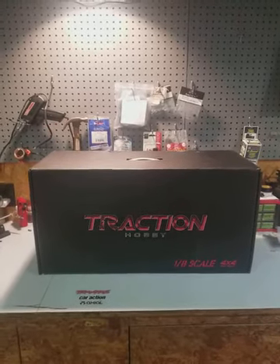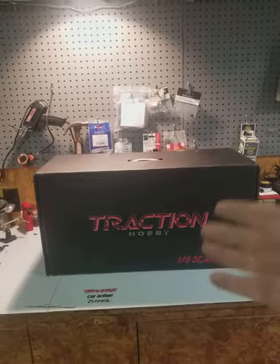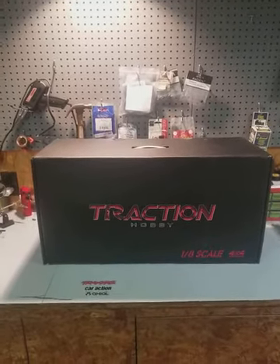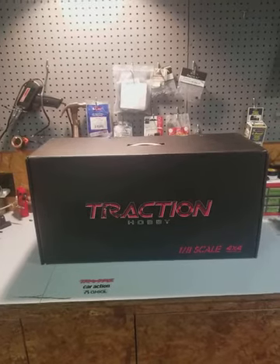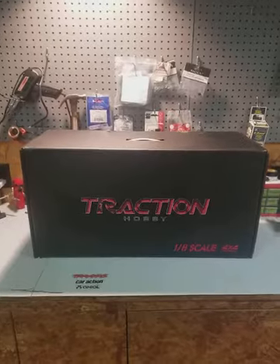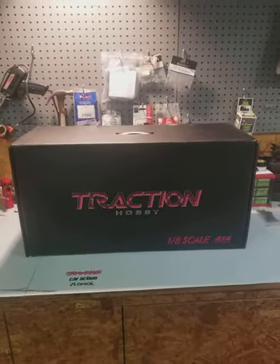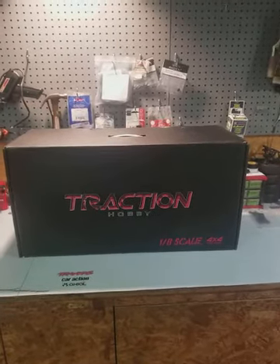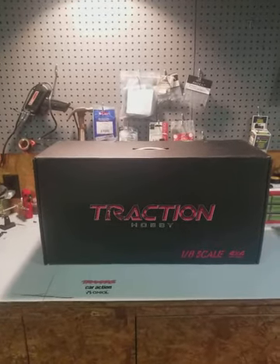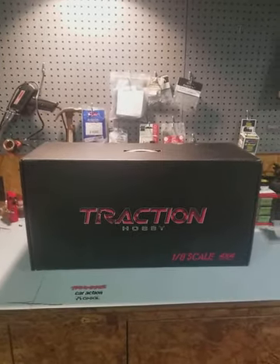I actually put it up for sale on eBay because I wanted this — this is the Traction Hobby 1/8 scale 4x4 Founder. Not sure how much you know about this vehicle or the company, but the company is based out of China and it's kind of hard to get a hold of one of these here in the States, but it is doable.